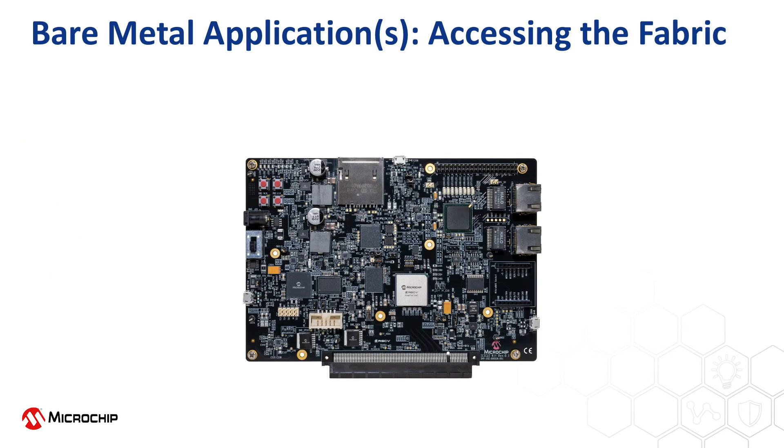To connect to the icicle kit for the steps in this playlist, connect the power cable as shown. To program the MSS or fabric, connect a micro USB cable to the connector in the bottom left, or to use an external programmer, use the header shown. To use the UARTs, connect a micro USB cable to the connector in the bottom right. To use the MSS USB for eMMC programming, connect a micro USB cable to the connector at the top of the board. All of the connections are shown here.